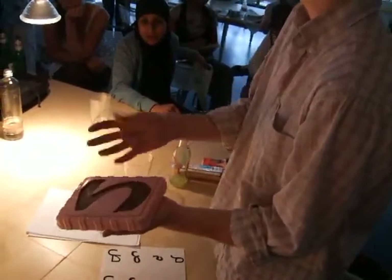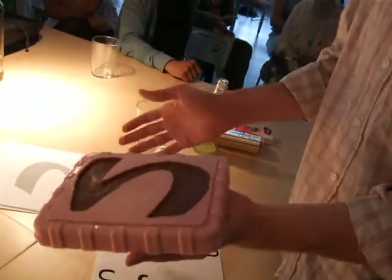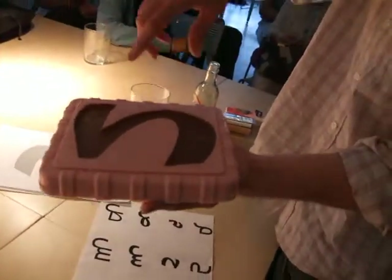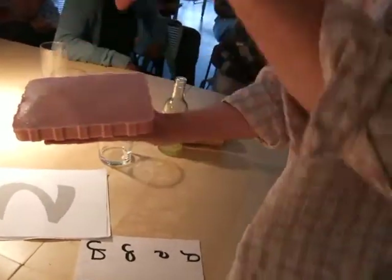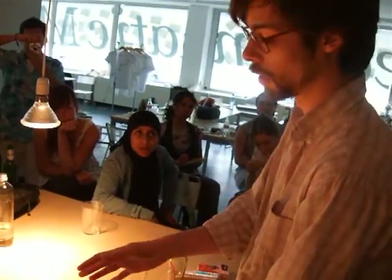First you need to make with plastiline or clay the shape that you want to cast. Then you put it in a container the other way around and pour the silicone on it. So what happens is that it was like this — I poured it, the letter was inside, then I took it out. I took out the plastiline from it and cast the chocolate on it.